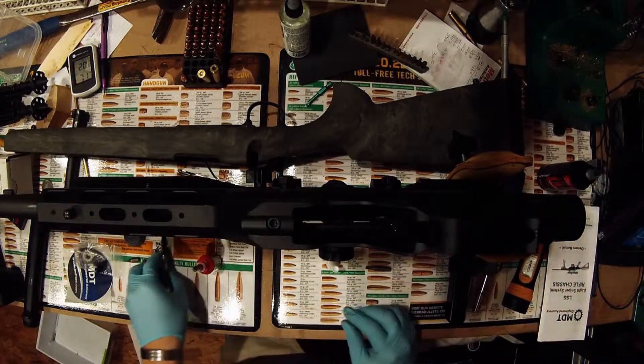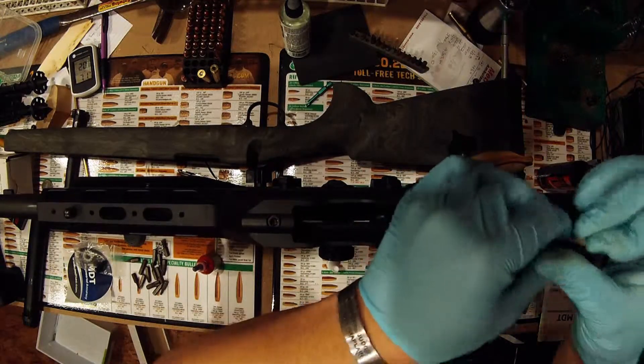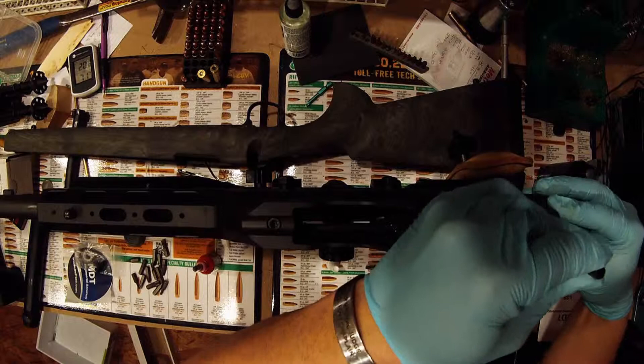In that same mind frame, another thing to think about is when you put a scope base on, if you push the scope forward up against the Picatinny rail, you're going to have the same kind of effect — it's going to be pushed up against a hard surface so when it recoils, it's not going to move.